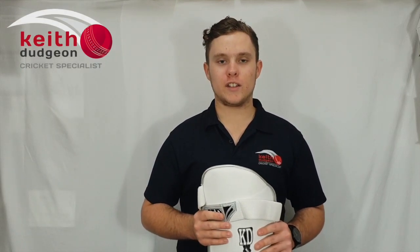Hey guys, it's Christian from KD Cricket, and in the next few videos I'll be reviewing the KD Legend Protective Padding Series.